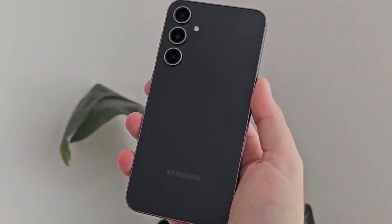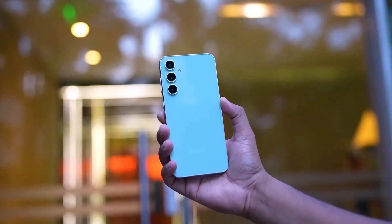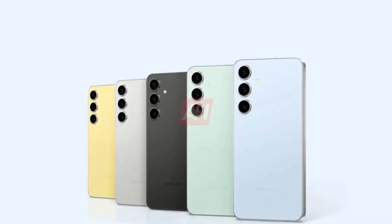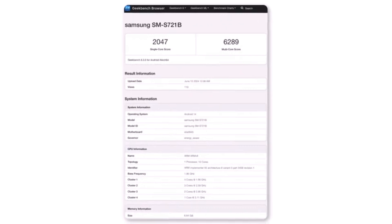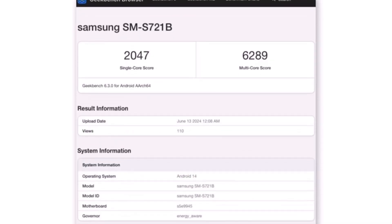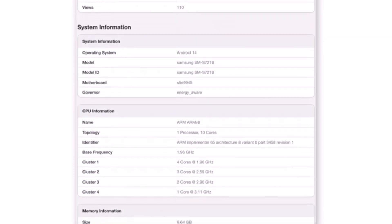For instance, the Galaxy S22 and Galaxy S23 Fan Edition used older chips instead of the latest ones. This has led to some curiosity about what Samsung has planned for the Galaxy S24 Fan Edition. A benchmark test from a few months ago put the rumors to rest, confirming that the Galaxy S24 Fan Edition won't be using outdated chips. Instead, it will come with the same Exynos 2400 chip found in the Galaxy S24 series.